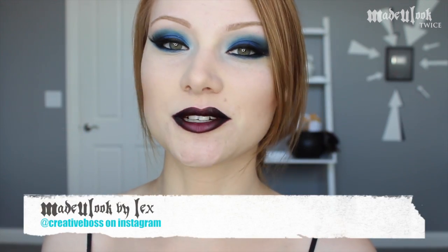All the products used today are listed somewhere around the video. Don't forget to go to Facebook and check out my page Made You Look By Lex and like it. Also don't forget to subscribe to my YouTube channel. If you have any questions, comments, or concerns, feel free to contact me.